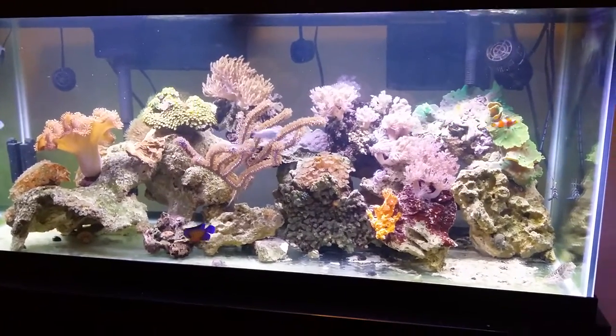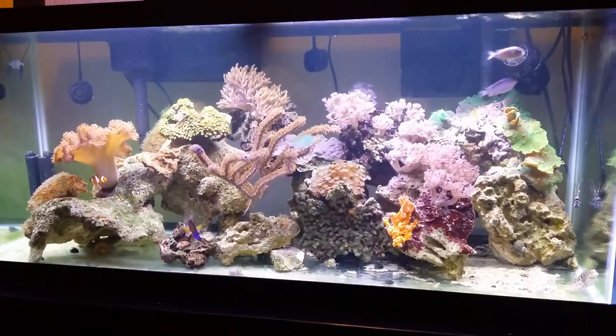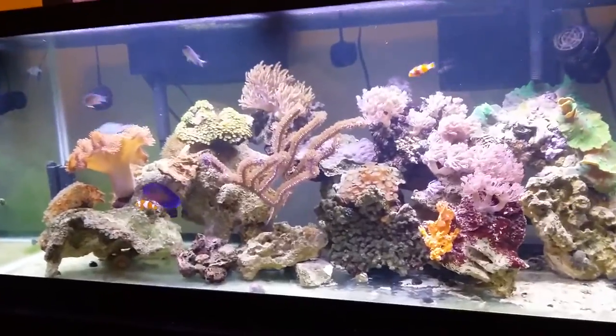Hey, it's Jimmy Lilar, the Sock Snob, and I wanted to do a quick reef update video. It's been a couple months since I've done one, so I wanted to keep you posted. Let's dig right in.